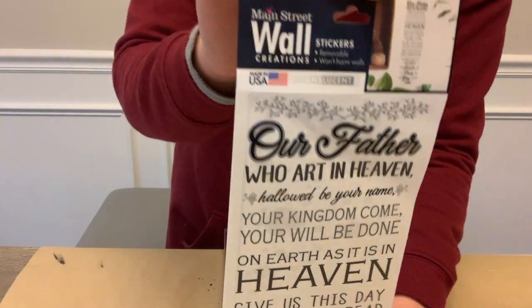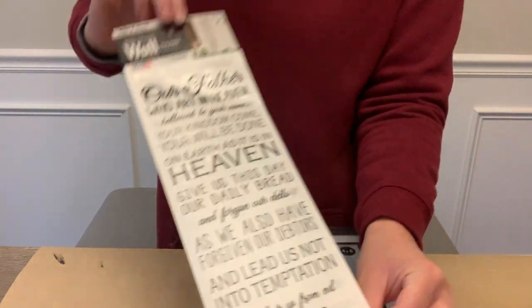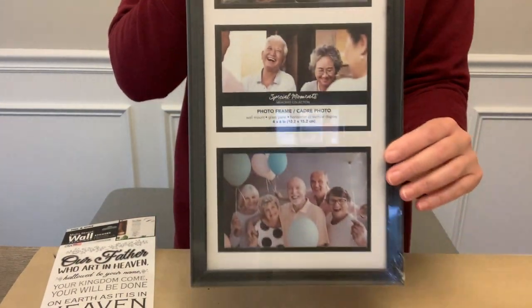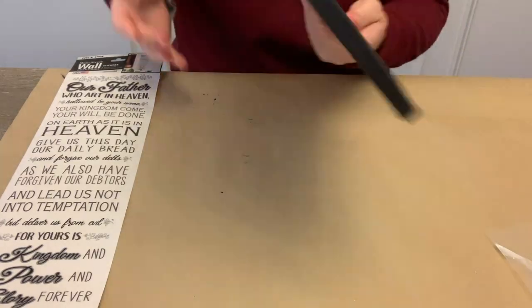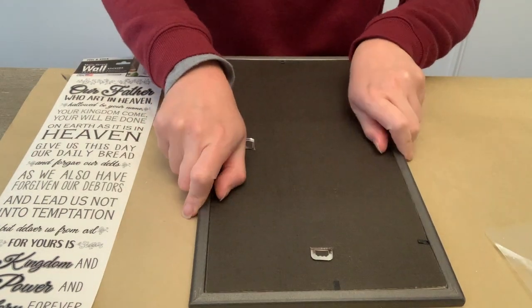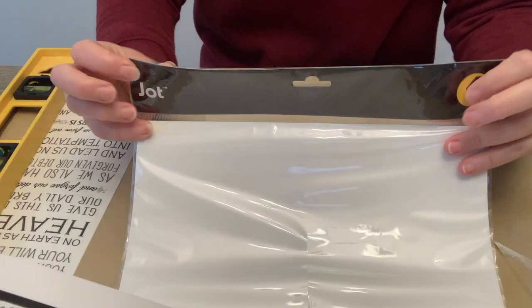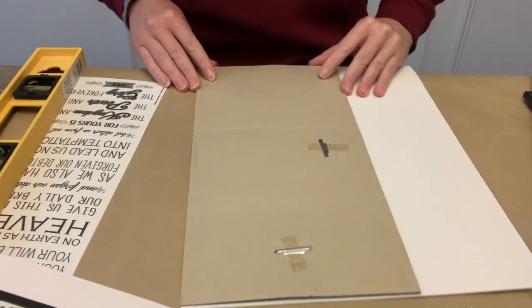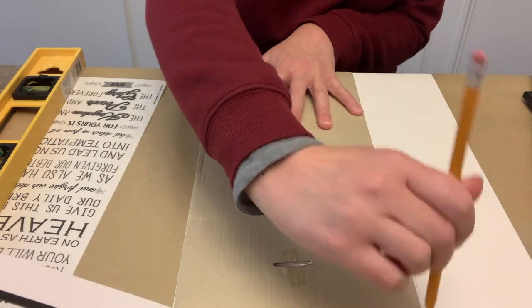For this first DIY, I'm going to be using a wall decor sticker. I picked mine up at the Dollar General for $1, but Dollar Tree has had them and you can also get them at Walmart and other craft stores — different designs, sayings, patterns. And then I have this picture frame I picked up from the Dollar Tree. It was the perfect size for this particular wall sticker, but you could use a sign from Dollar Tree and paint it, or another picture frame — just whatever's going to fit your wall sticker.